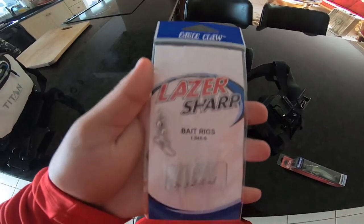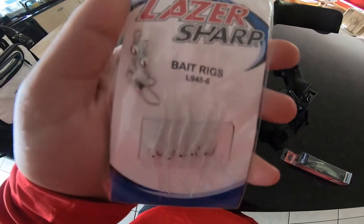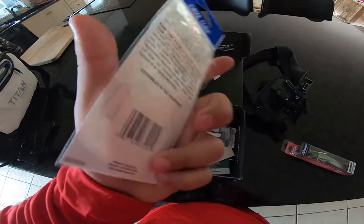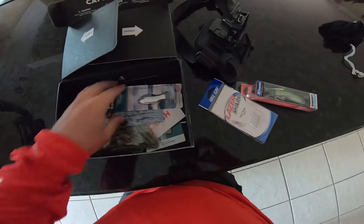And then we have this Eagle Claw bait rig, you know, maybe to catch some like greenies, some pinfish, anything along that nature. This could definitely be good if we go fishing up in mangroves and I need to catch some pinfish to fling up there. I don't know if I'll tie that on today, but I might.